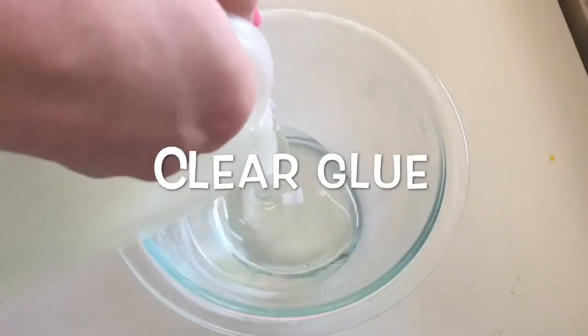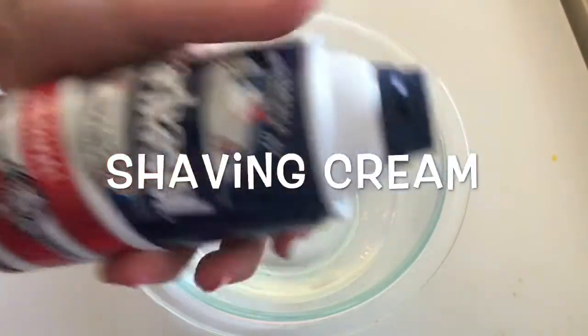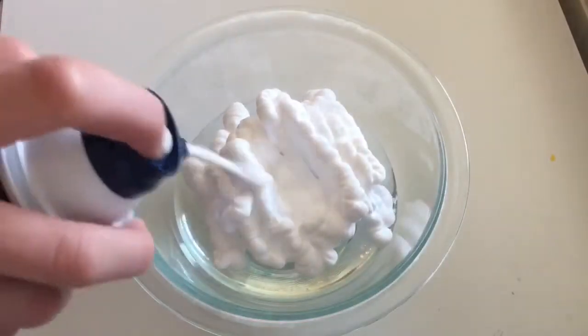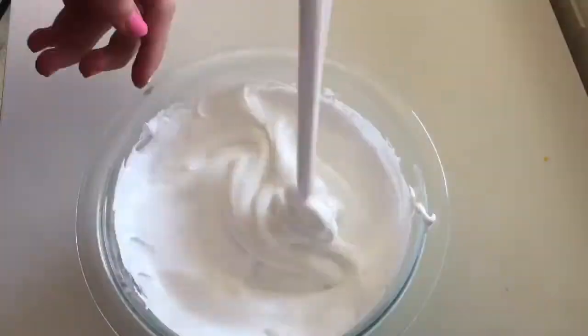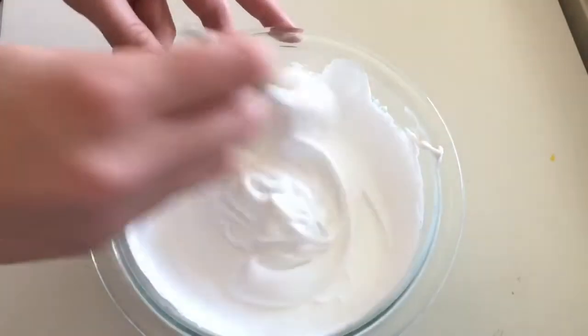First, we're going to pour our desired amount of clear glue into the bowl. Now, to make our slime pearly, we're just going to add some shaving cream. Be sure not to add more shaving cream than glue. You know it's completely mixed when it looks like cake batter.